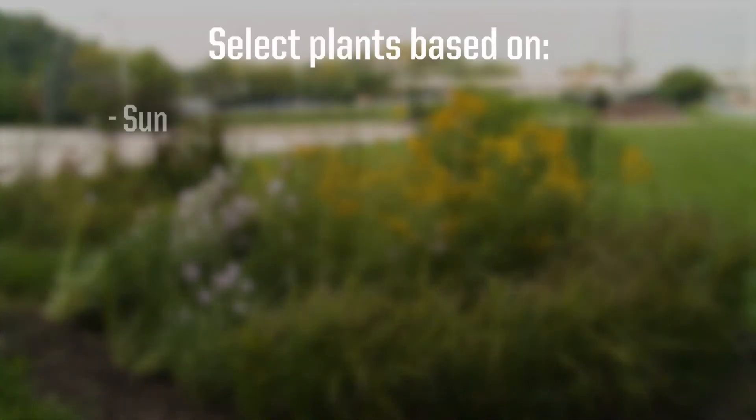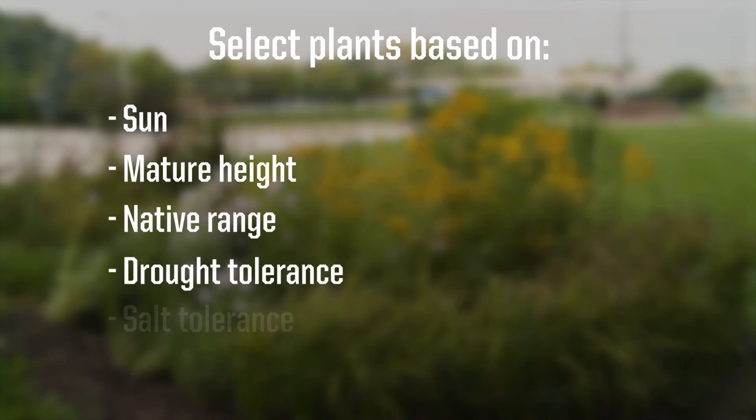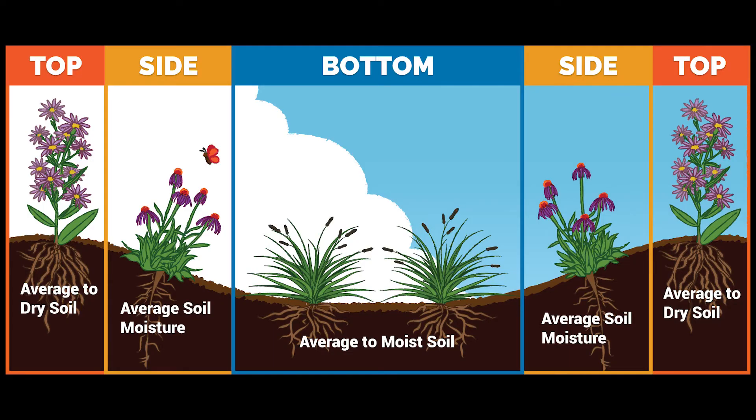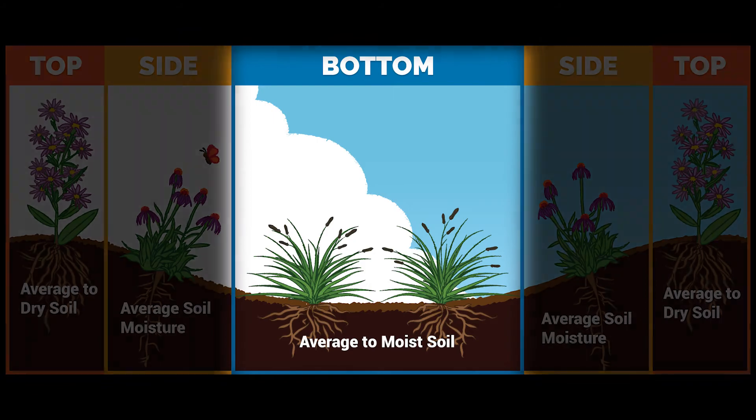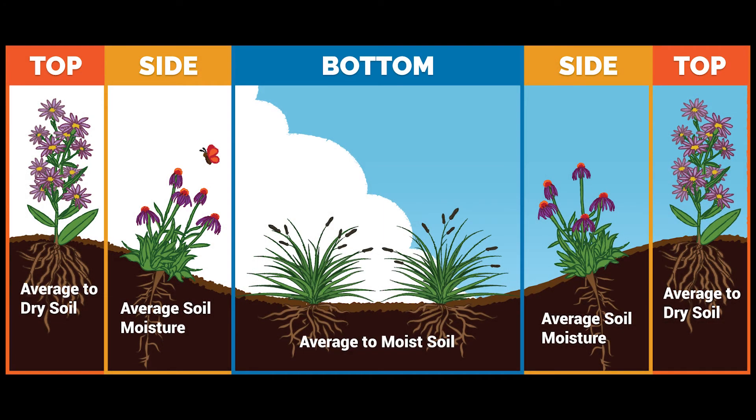Next, you can select plants based on sun, mature height, native range, drought tolerance, and salt tolerance. There are three zones in a rain garden: the bottom, sides, and top. Drought resistant plants are a must, with the bottom plants being able to tolerate standing water.